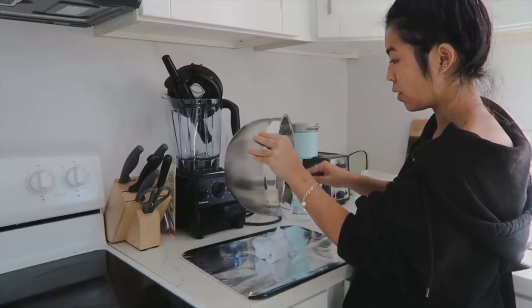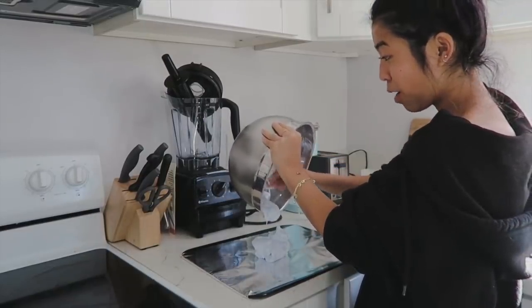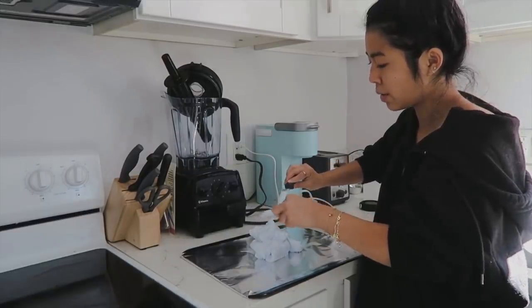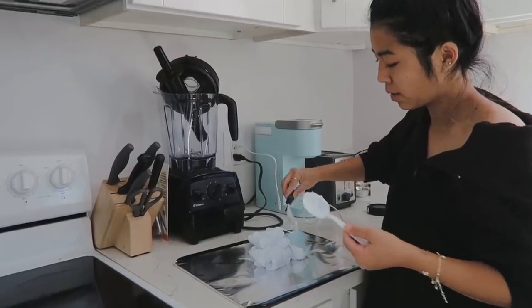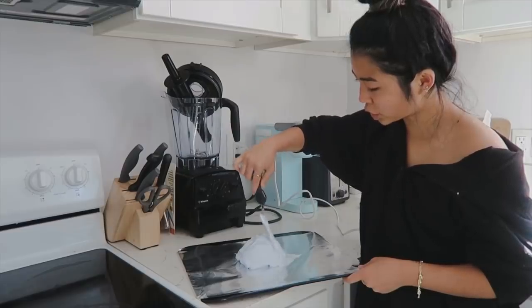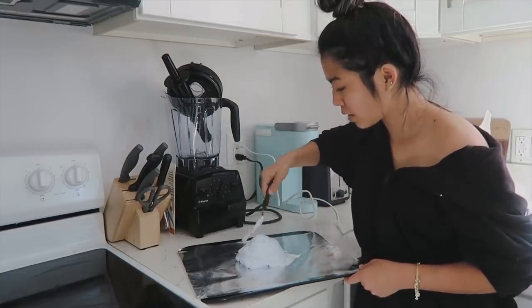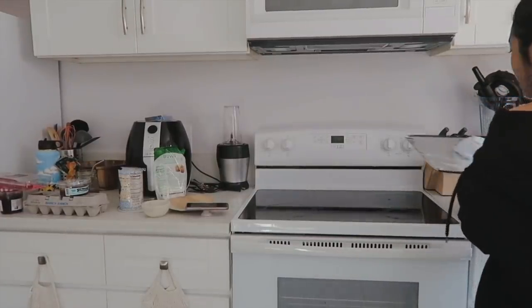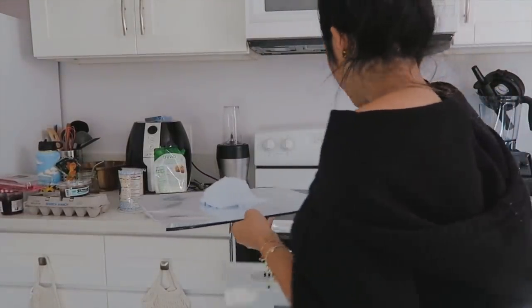I'm just gonna follow along. Look at this, it looks promising. He said you can do any shape — I'm just gonna do whatever he did. It's so jiggly. Oh, it looks like shaving cream. It's probably my favorite part of the entire recipe — I felt like an artist. Okay guys, we're going in — 25 minutes, 300 degrees.